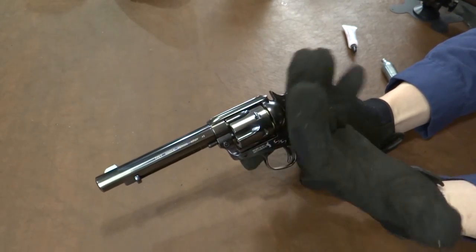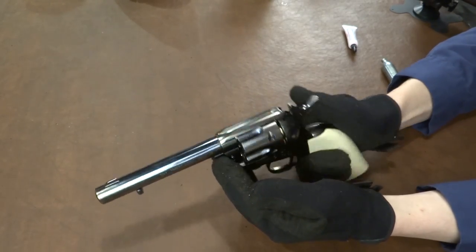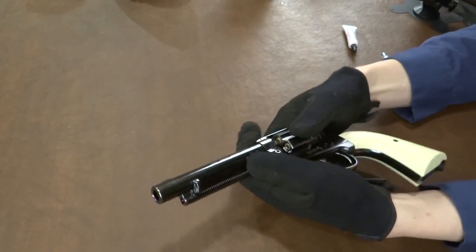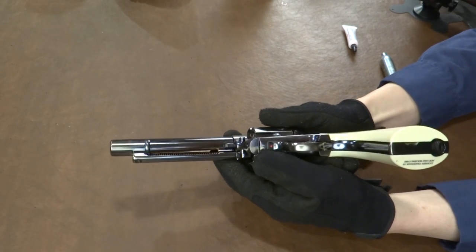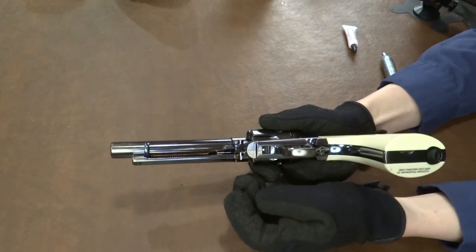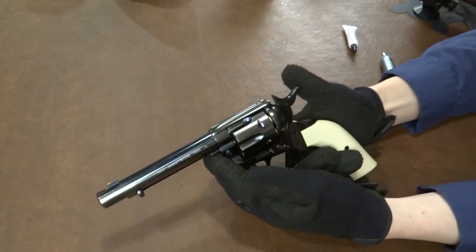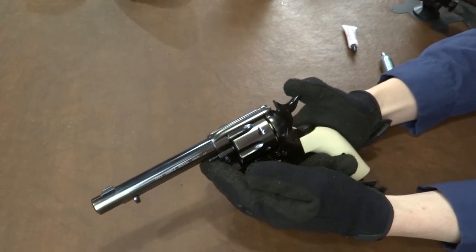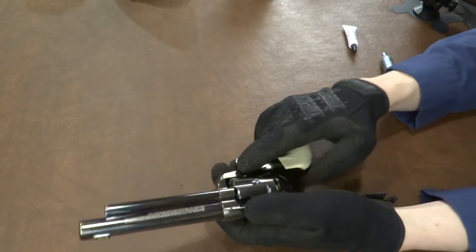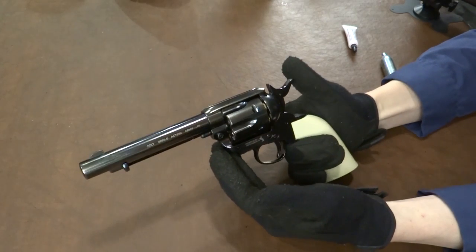So if that bothers you, it kind of bothers me ever so slightly, but not a huge deal. Additionally, I think this is just BB requirements — they did put the safety down here. You actually can click this on so the gun is safe, which is annoying, because you can't move the hammer, which means you can't put it in half cock, which means the cylinder is locked, which means you can't load or unload it. Which is pretty annoying, if you ask me.